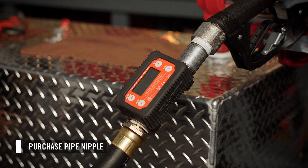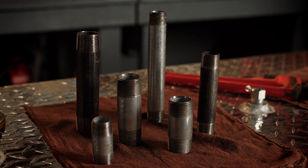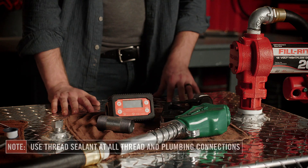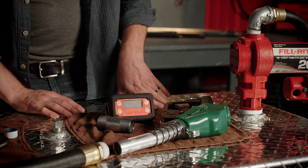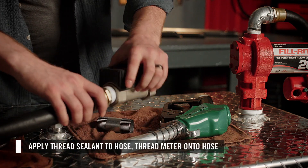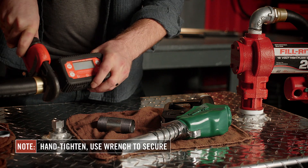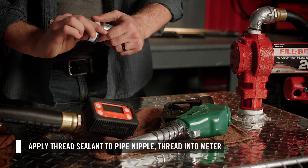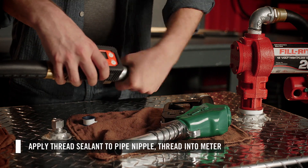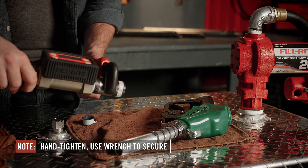In this system, we will be installing the meter at the nozzle. You will need to purchase a pipe nipple for this installation — we will be using a one inch by three inch pipe nipple. On the outlet of the pump, we have a street elbow and hose installed already. Apply thread sealant at the end of the hose and screw the meter directly on. Hand tighten, then use a wrench to secure. Apply thread sealant to both ends of the pipe nipple and thread it into the outlet of the meter. Hand tighten, then use a wrench to secure.